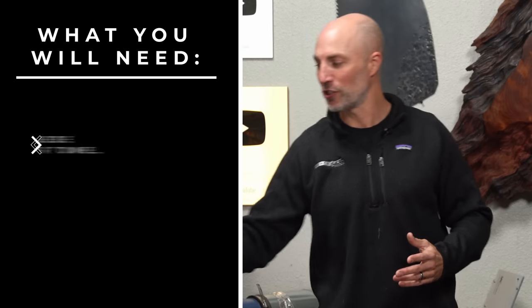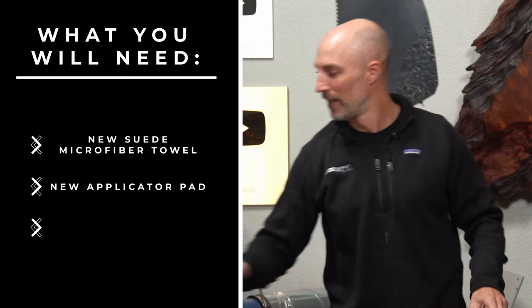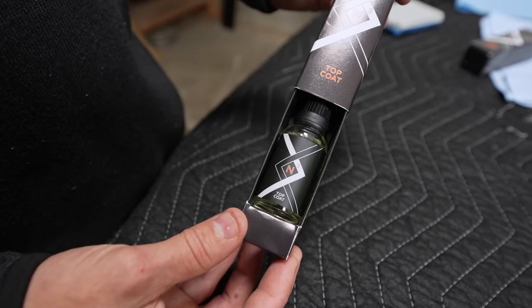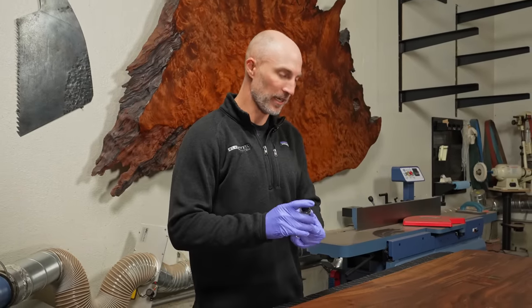There are a few things you're going to need: a fresh microfiber — remember, we do not reuse any sides of this, even between sections, because it can cause micro scratches in that N3 coating. You'll also need a fresh pad for the same reason — use each side only once. And of course we're going to need the Blacktail Studio N3 top coat. The top coat is your wear layer, the protection against daily use. If you have kids or a lot of damage, you'll want as many coats as possible. Just like with the hard coat, have a stopwatch handy. Give it a shake just like the hard coat before applying.